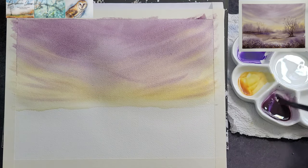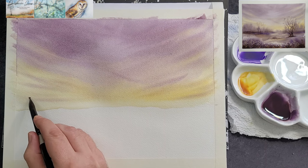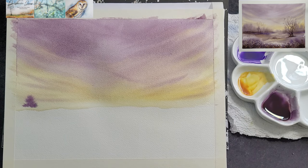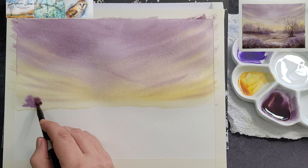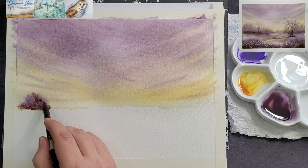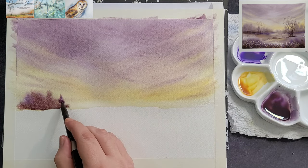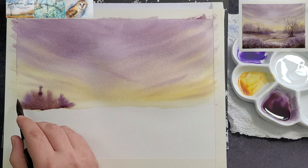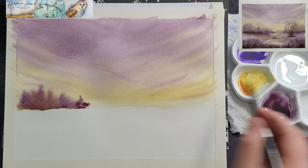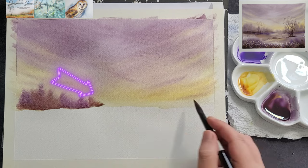Rinse the brush and dab it on a paper towel to get rid of the excess water. Now use the tip of the large brush to add a tree line in the background. It is important that your brush is not too wet. You are now adding paint to a damp surface, so if the brush is too wet it will cause blooms. Dab the paint in lightly with the tip of the brush. Form small tree shapes and allow the paint to spread. Create interest by adding small amounts of all the colors from the palette. To keep the illusion of distance, make your tree line higher on the outsides and lower towards the middle.